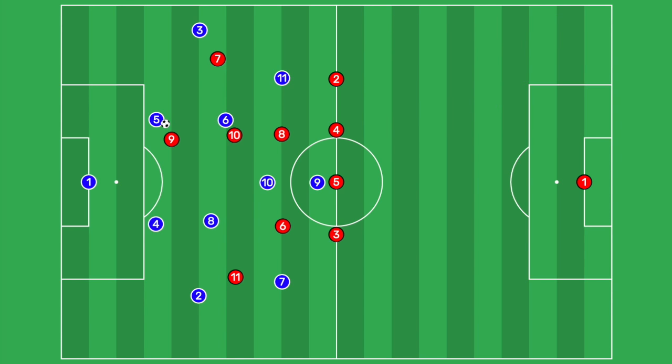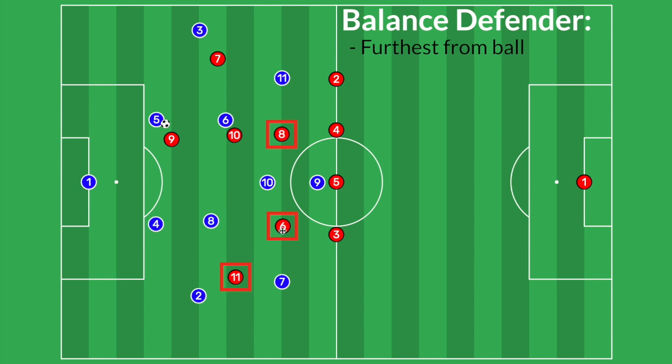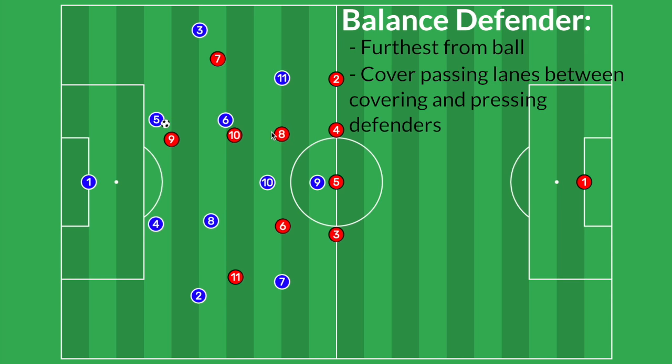The third and final role of pressure-cover-balance is the balancing defenders — in this case, the rest of our midfielders: number 11, number six, and number eight. The role of the balancing defender is to cover the gaps between the pressure and covering defenders. There's a pretty big gap between our number seven and our number 10, and a pass could easily go from the number five into the number 11. Rather than stepping the right back out of the back four, we'll use our number eight — a holding midfielder — to step across into this gap and cover the passing lane between our seven and our ten.